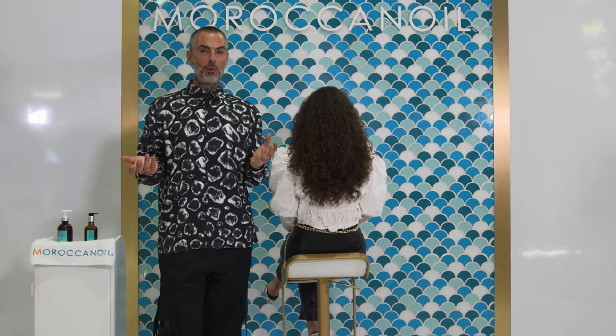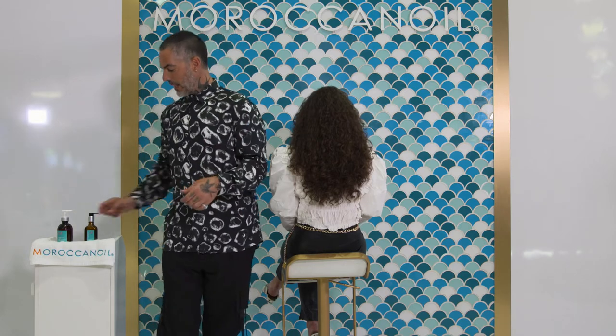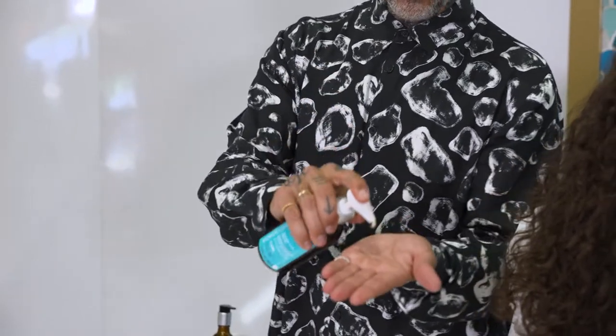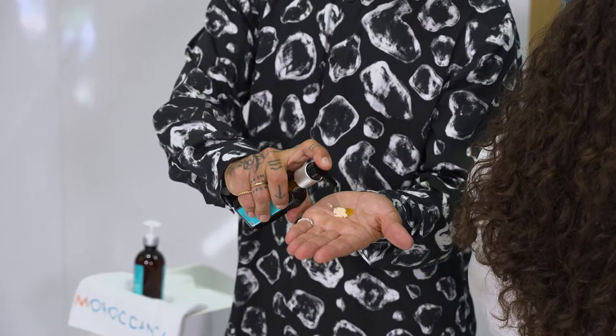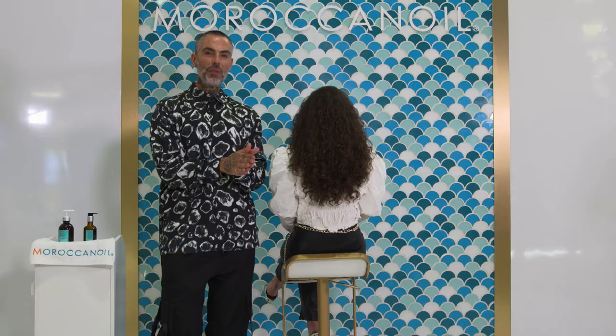For consumers that have a lot of hair and also do color, I like to give them a great tip: cocktail intense cold cream with Moroccan Oil treatment. Cocktailing those two products together is going to supercharge the hair. For colored hair, highlighted hair, or any chemical service applied to it, you will infuse the hair with argan oil, hydrating it from root to ends.